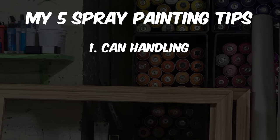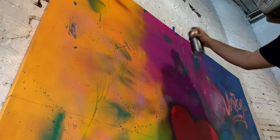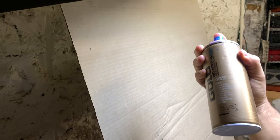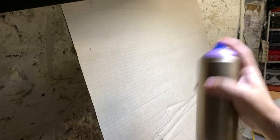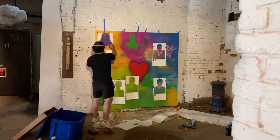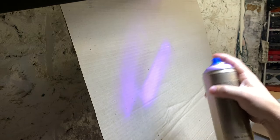Let's kick things off with tip one. It's all about can handling — the way you're holding the spray can. This is crucial for precise control. Many beginners think that all you have to do is hold your pointed finger on the cap and you're set, but there's some nuance to it. Keep in mind how you're moving your hand, because flaring out and changing the distance from the wall can lead to inconsistent lines and paint distribution.